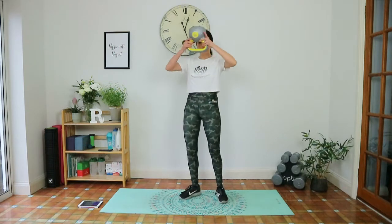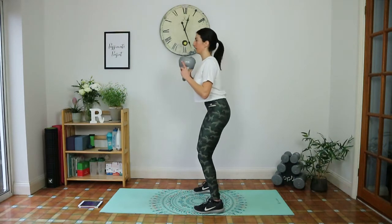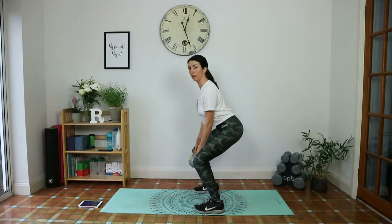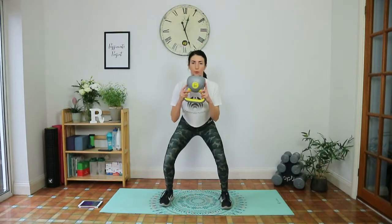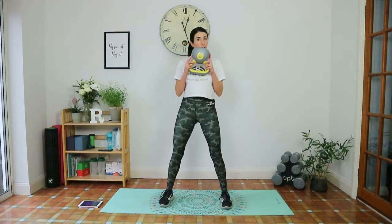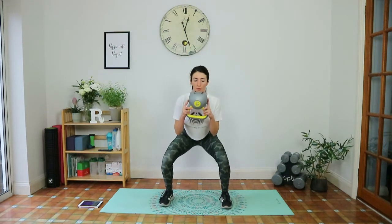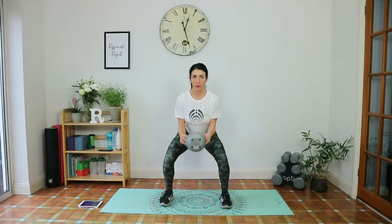Goblet squat with a curl, holding the horns. Come down into a good goblet squat. Hold, then from the elbows lower the weight and hoist it up — curl up. Pause with weight in heels, keeping a flat back. Tailbone tucked under. Inhale, exhale up. Fifteen seconds, keep the weight in the heels. Last one.